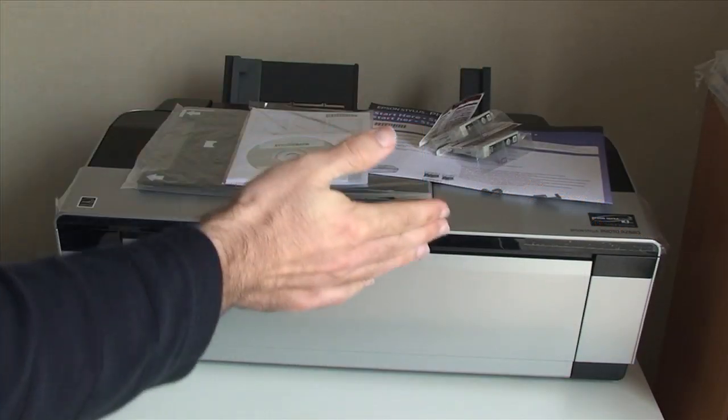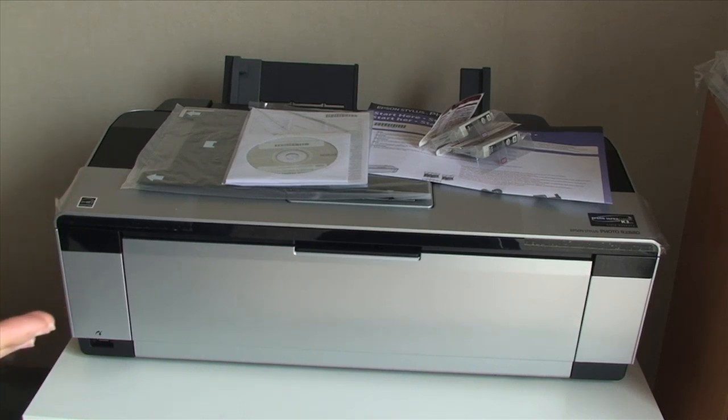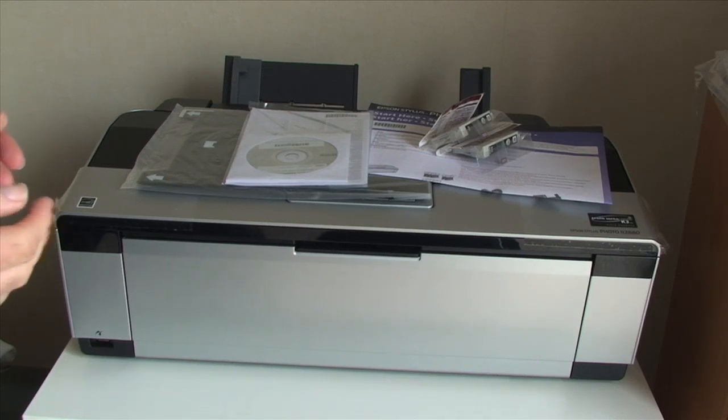So this is the printer itself. As you can see, it is quite a large printer — it measures just over 60 centimetres in width. It is able to accommodate 13 inch wide paper, so it can print on A3 plus or oversized A3 paper.